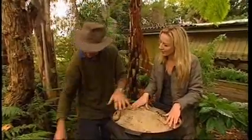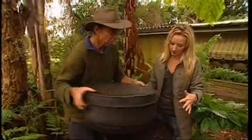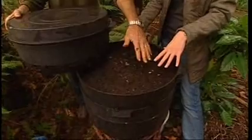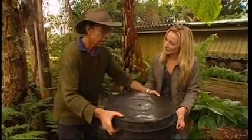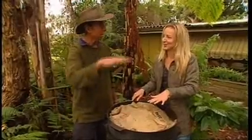So when this top tray is full, you lift this whole top tray off, then you remove the lower tray — which is their home — and use that soil on your garden, and empty that tray. The worms are mostly up in the top tray now, so you put it back and bring your empty tray on top to start the process again.